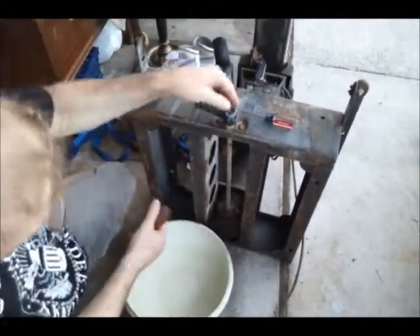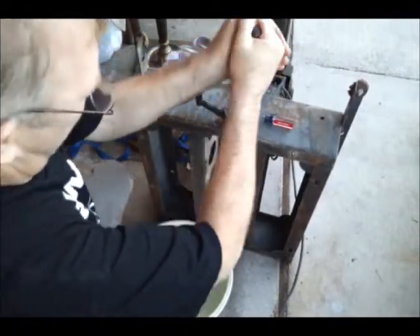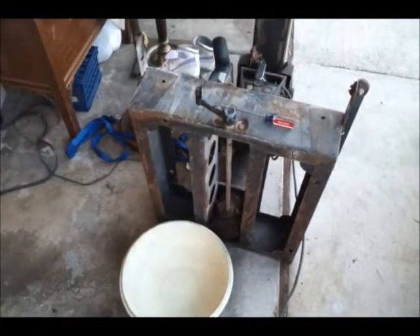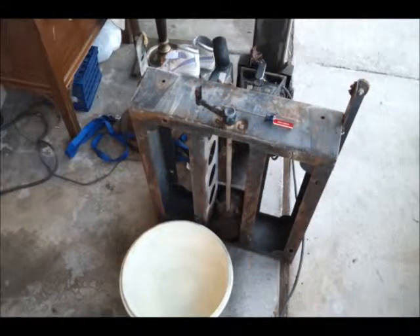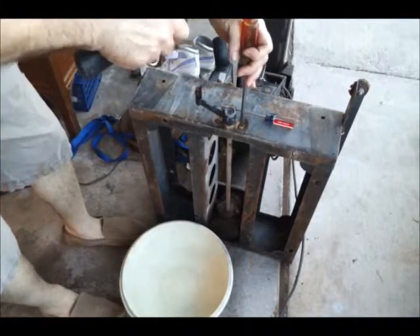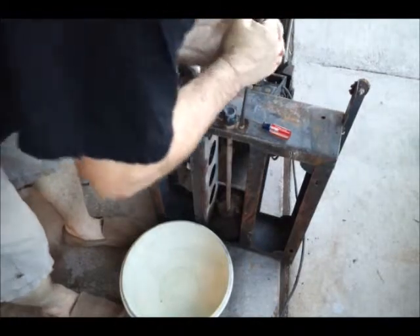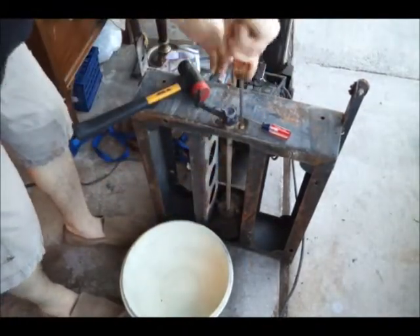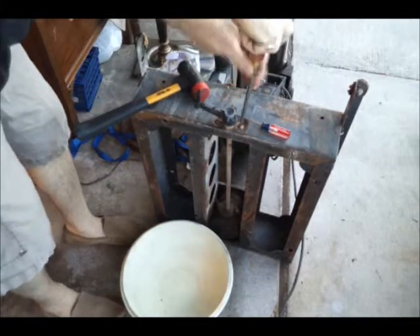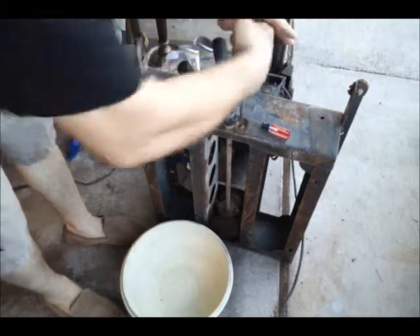It's all going to go in the same place. We're going to start off by taking this handle off. Two ways to get old screws like this off: my first way would be to tap it, and that usually breaks it loose. If that doesn't do it, you can set yourself up with a wrench on your square screwdriver, and that'll usually pop it off.